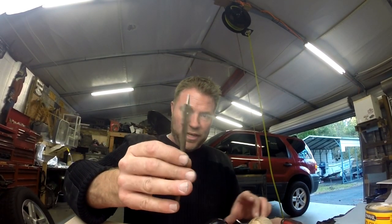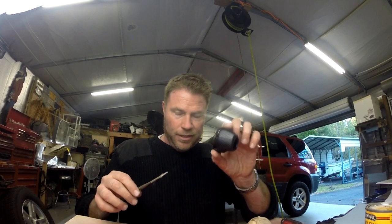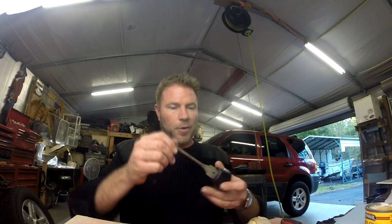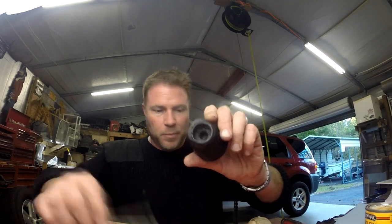This is a one inch paddle bit and it is the exact same size as the shifter post. You can see it kind of goes up in there, and I'm going to mark how deep that is because if you look in there you'll see that it does step down.